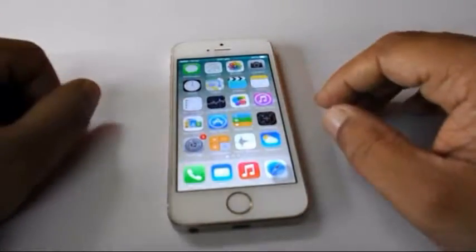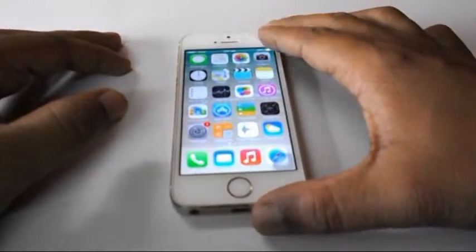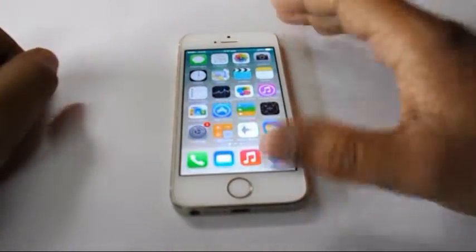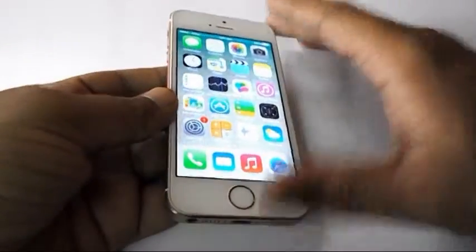Hey guys, this is MJ and today I am going to review the iPhone 5. The phone has a 4-inch retina display with the resolution of 1136 x 640 pixels and it has a 1.3 GHz processor.